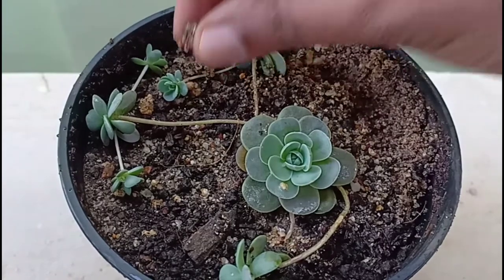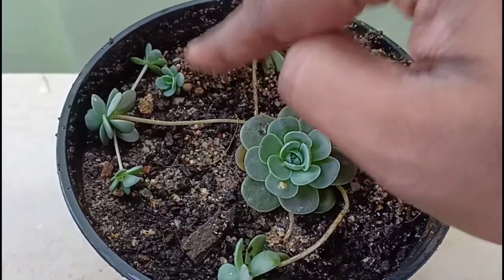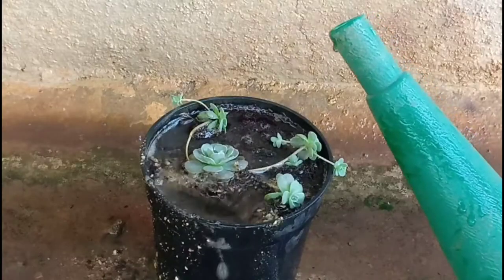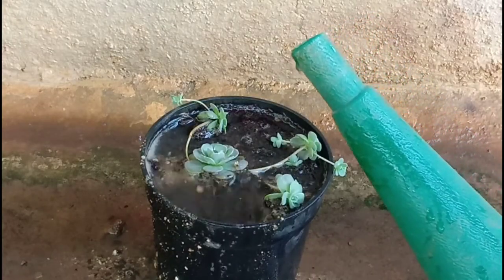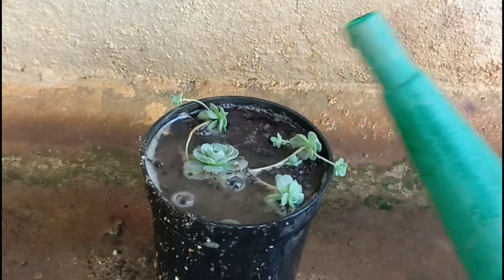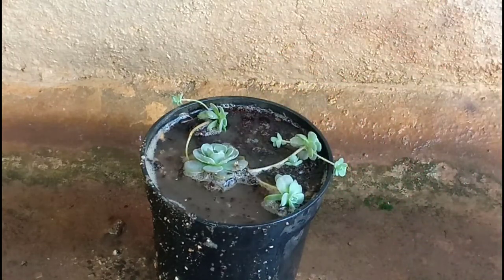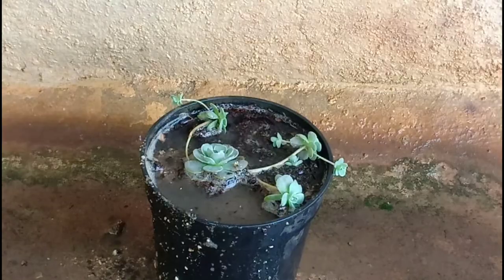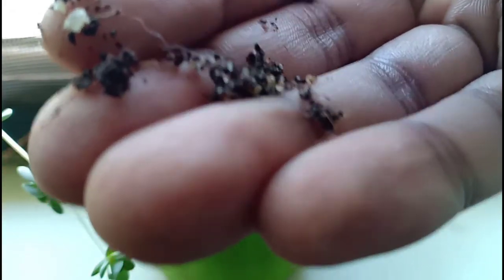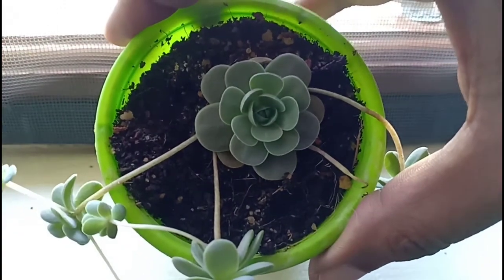In areas which are rain-deficient and do not have very harsh summers, full sun is advisable. Watering: please follow the minimal water routine for succulents since they store water, and more water will only mean faster deterioration of the plant. Water this only when you see the soil drying. During winters, reducing watering is advisable.